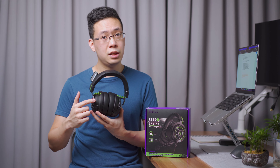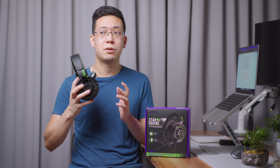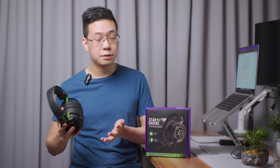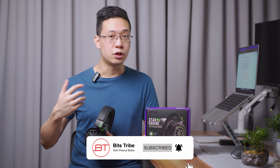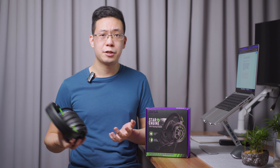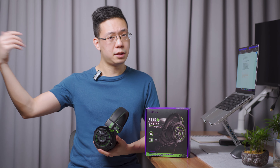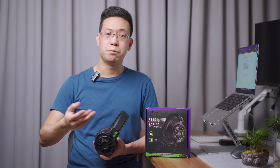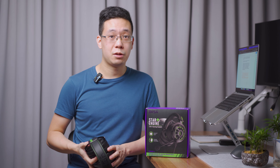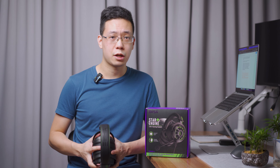The virtual 7.1 surround sound works well for the price — not the best, but justifiable. In triple-A games, the sound stage is widened and deepened, enhancing music, bass, and drums in titles like Doom Eternal. In first-person shooters, gunshots from a distance are directional so you can locate enemy positions. Footsteps are boosted when enemies are above or below you.